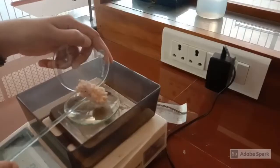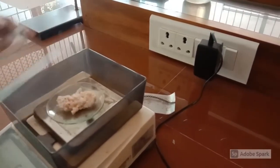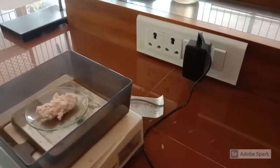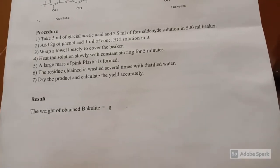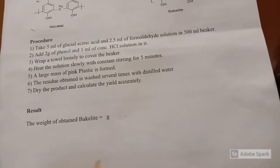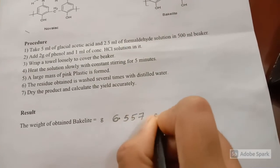Now the yield of the dried precipitate is noted. Finally, the result is reported: the weight of obtained Bakelite is 6.557 g.